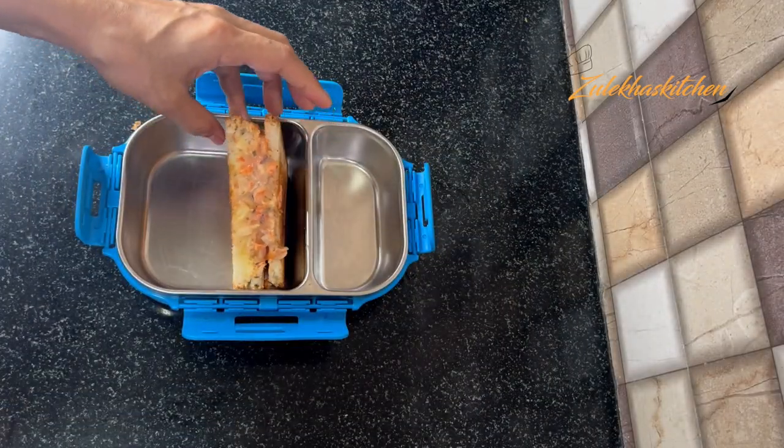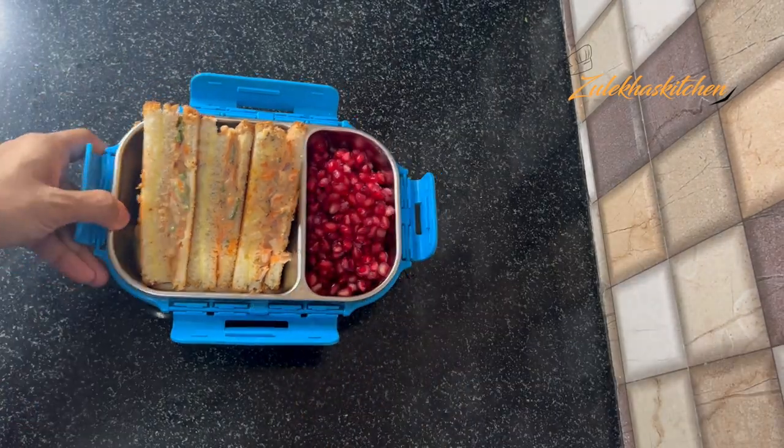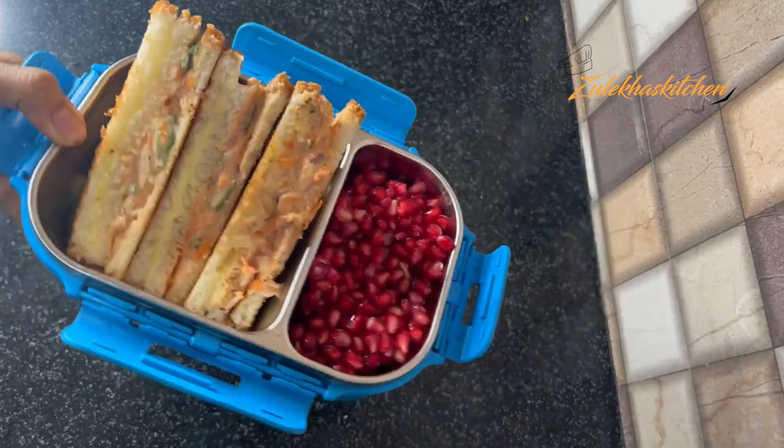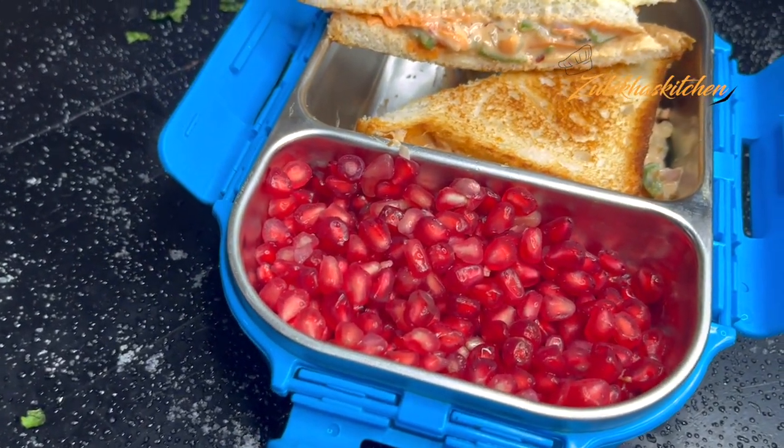Now the mayo cheese sandwiches are ready. Add them into the lunch box. Add some fruits on the side. This is our big mayo cheese sandwich — the kids will enjoy it.